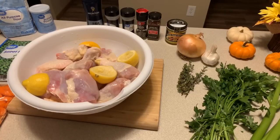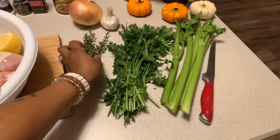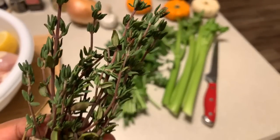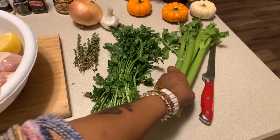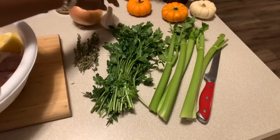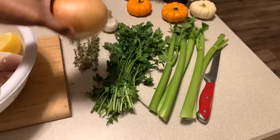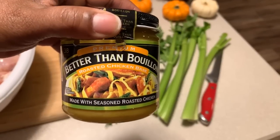Okay everyone, let's start off by showing you what lovely ingredients you're going to need. You will need fresh thyme — I have a beautiful bundle of fresh thyme. You're going to need fresh parsley as well as celery. Make sure you wash all of your vegetables off. You're going to need fresh garlic — I might use two large cloves — and a large onion.